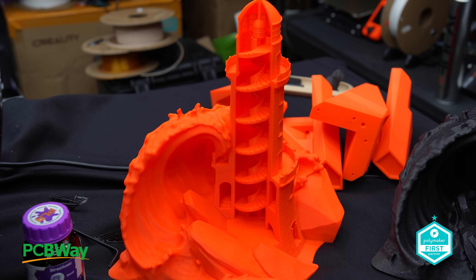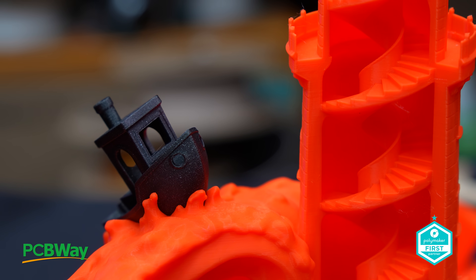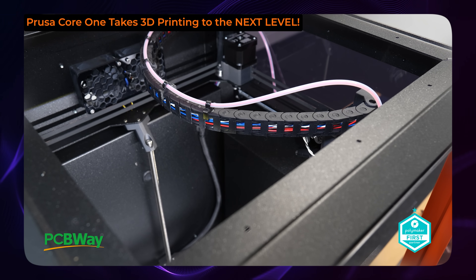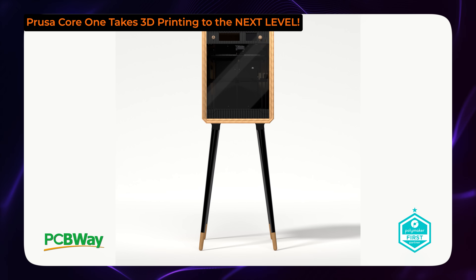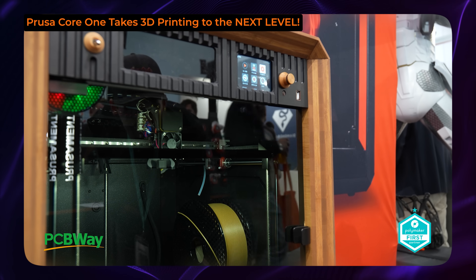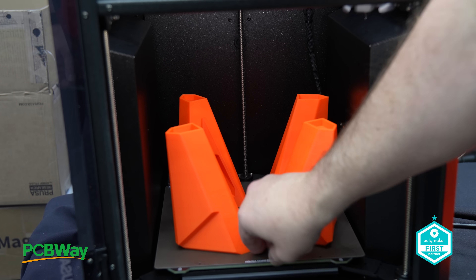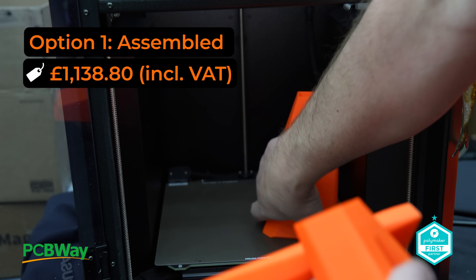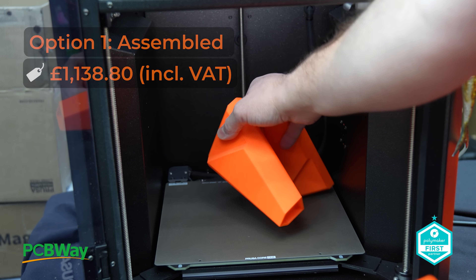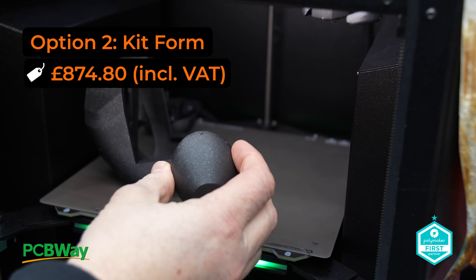If you didn't see my previous coverage of the Core 1 video I shot at Formnext, here's a sneak peek at that — you'll find a decent overview there rather than me going over old ground in this video. And let's be honest, if you're looking at the Core 1, you're going to want to understand a few key things. Number one: what's the price? Well, I did already tell you that — it's £1,138.80 with VAT.